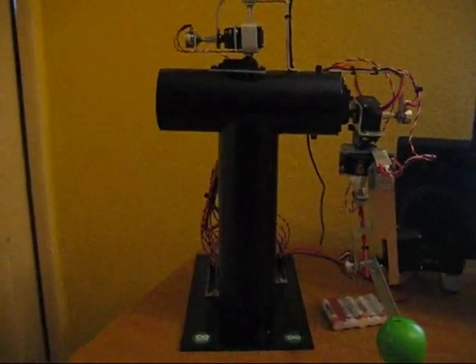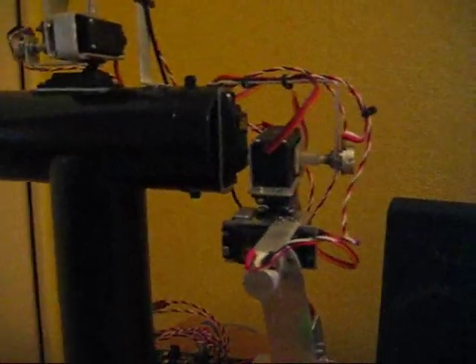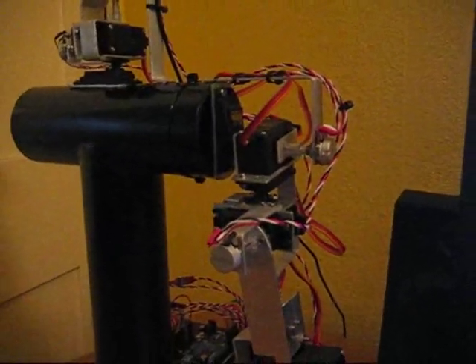As you can see, it's got an ABS pipe body, actuated with servos, and a 3 degree of freedom shoulder joint.